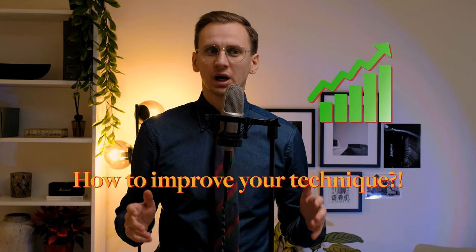Hello there musicians! In today's video I'm gonna tell you how to improve your technique using some pretty simple exercises. By playing these exercises regularly and spending about half an hour daily, you will see really good progress within a few weeks.